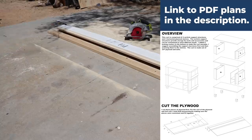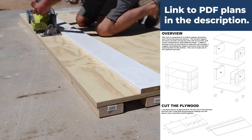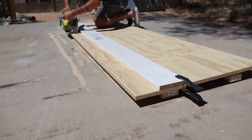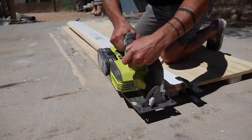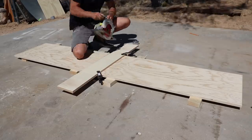Don't worry about the measurements for the cuts just yet — I'll be posting PDF plans of this project on my website as soon as possible. Using a straight edge and a circular saw is my preferred method of breaking down large sheets of plywood, and it's much cheaper and doesn't use up as much space as a table saw.